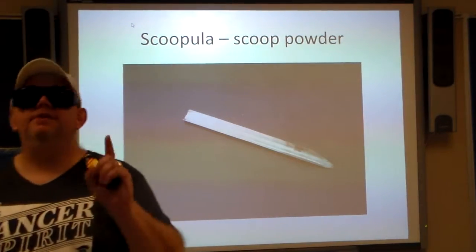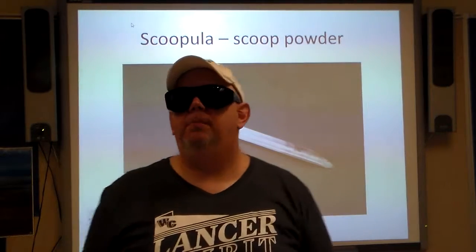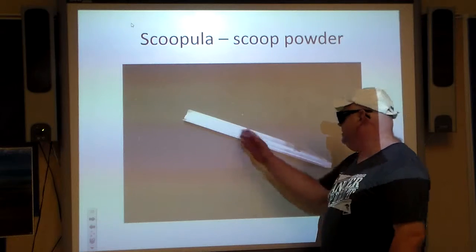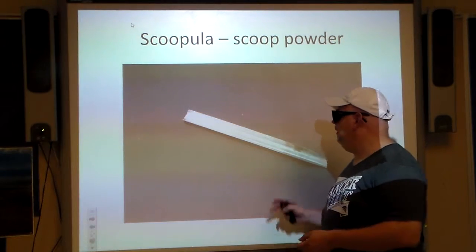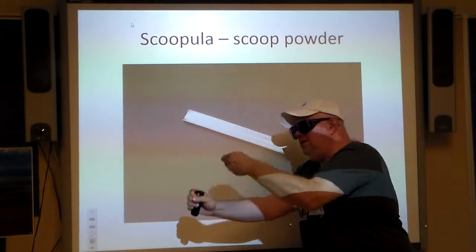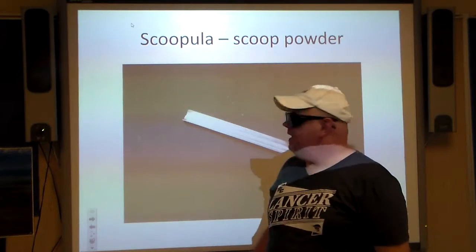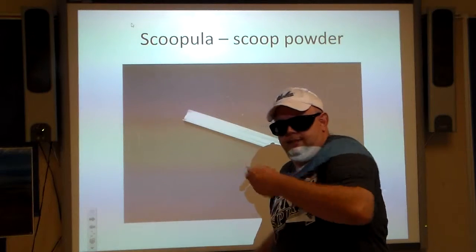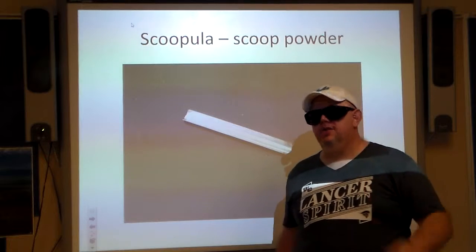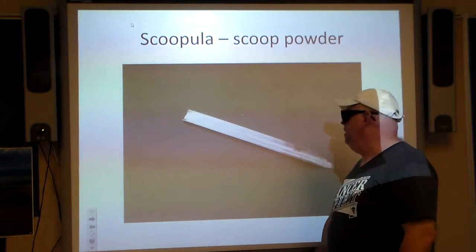Scrupula — not to be confused with Count Chocula. It's literally called a scrupula. It is a piece of metal — you might think it looks like a tent peg you pound into the ground when camping. But that's not what it's used for. It's for scooping — scooping out powder or whatever you need.